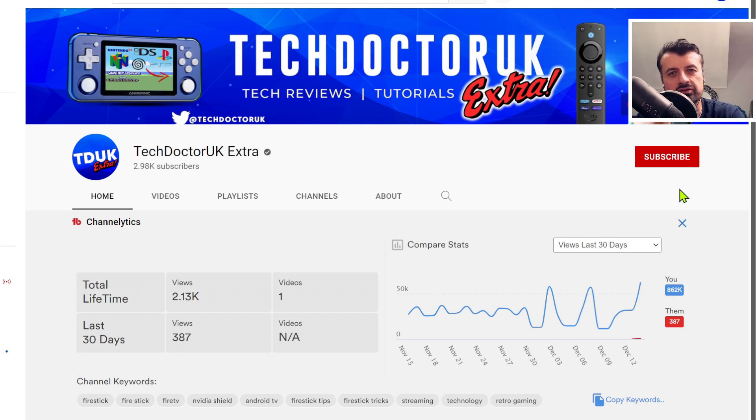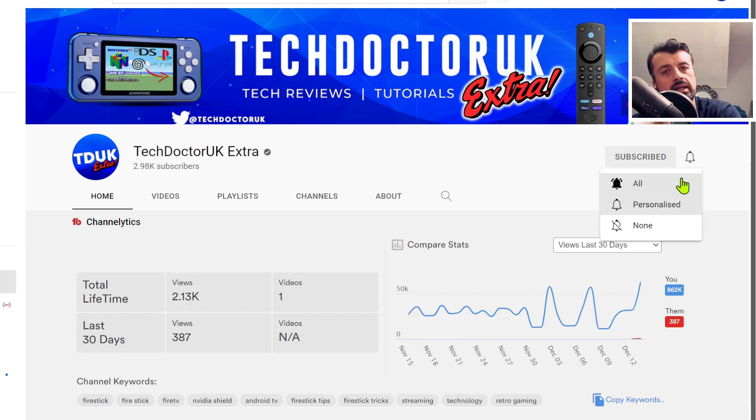Before we start the video, can I just ask you to double check to make sure that you are subscribed and have hit the bell with all notifications. This will be the best way for you to stay up to date with all of the videos I post on this channel, including supplementary videos, bonus content, and live streams.